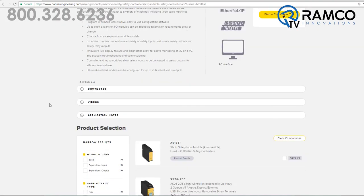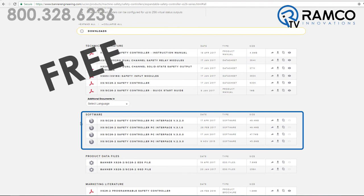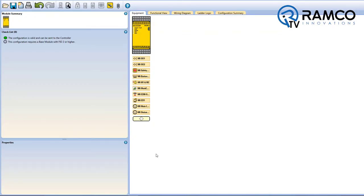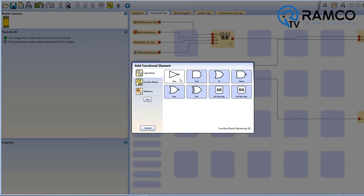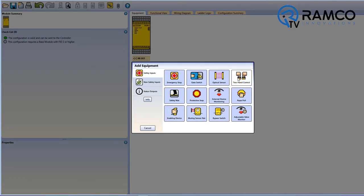Program in minutes with the intuitive, easy-to-use configuration software available for free on BannerEngineering.com. The software utilizes Boolean logic functions for programming flexibility and ensures efficient setup of safety devices. Pre-configured safety function blocks include two-hand control, muting, enabling device, and more.